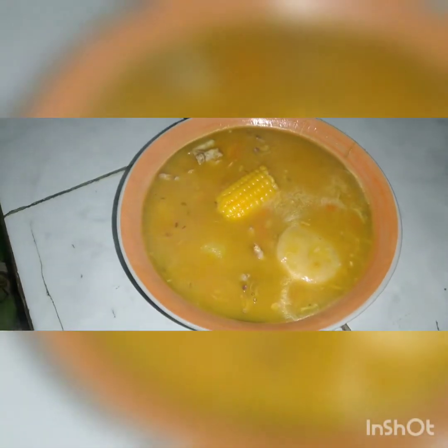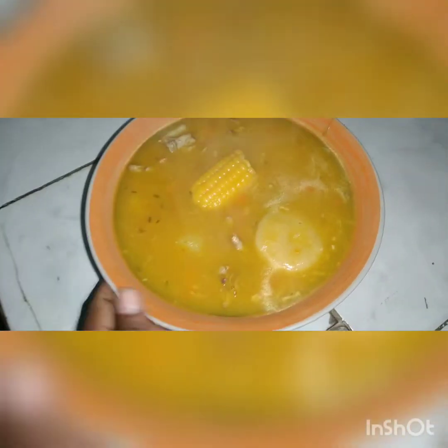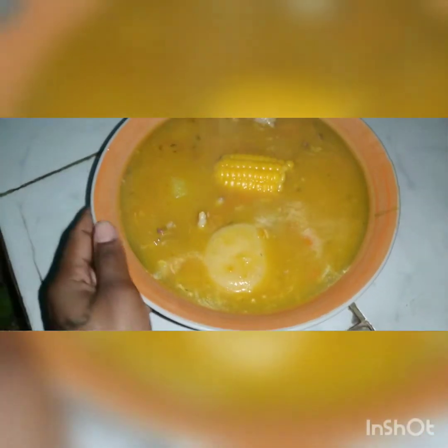So guys, this is how my food turned out — my soup. Look at it. Look, beautiful, delicious and everything.